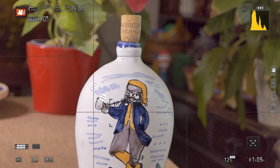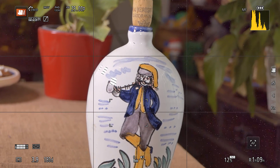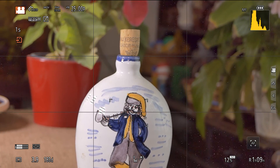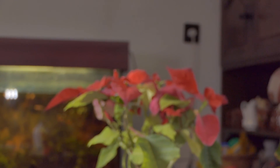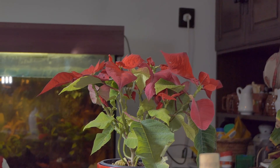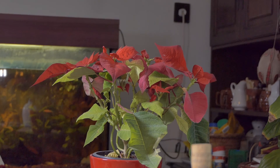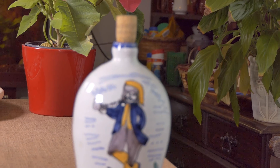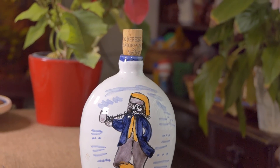Keep in mind that the focus peaking is enabled on my camera. Now I start recording to see how it works. Recording is rolling. Back to the flower — hard press the AF-AE-Lock which is actually set to AF-ON. Back to the jar — I press the AF-ON button and the focus is established.